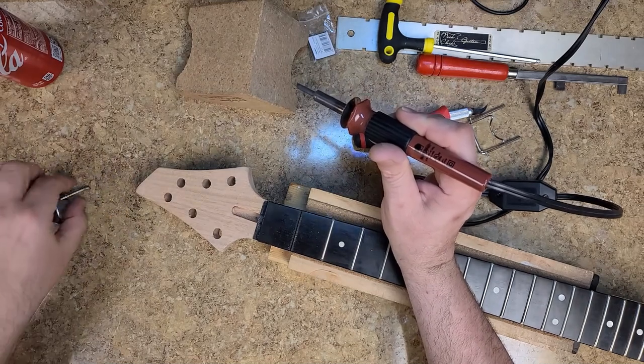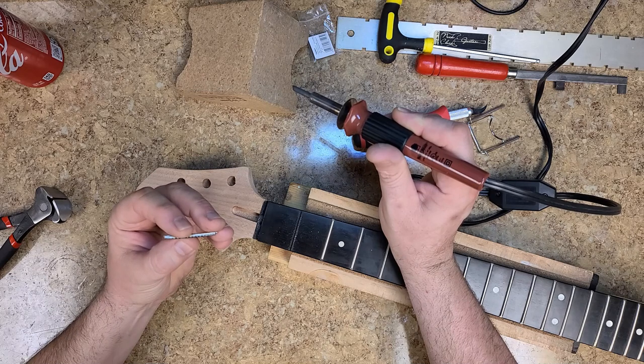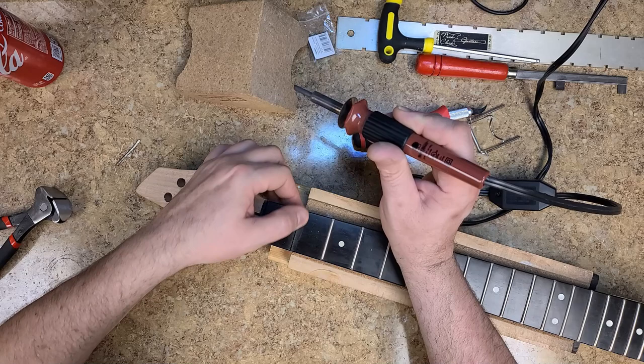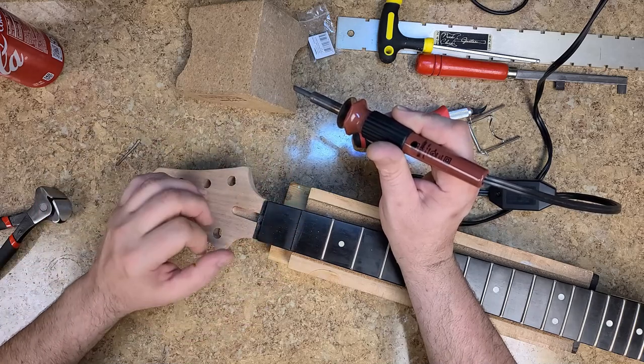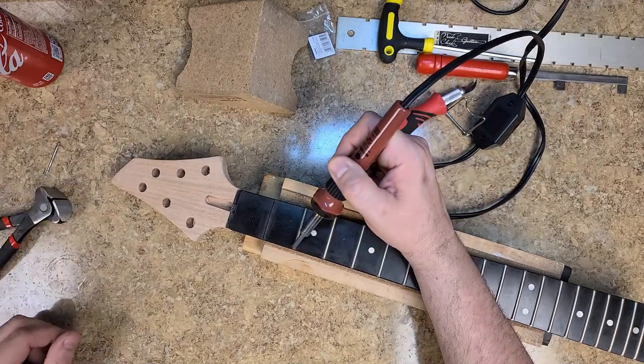All right, that was the first fret. I don't see any remnants of glue and it came up pretty decently — not a lot of chip-out other than the marks from the tang. Let's get on to the next one.